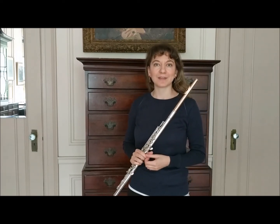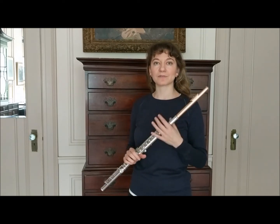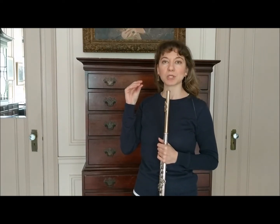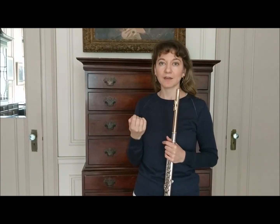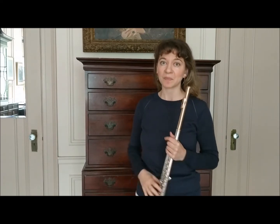I often give the analogy of comparing our embouchure as flutists to a vibrating oboe reed or bassoon reed — this idea of a double reed, which our friends who play those instruments have to soak first. The cane has to be soft and flexible. If they don't soak it, it's dry and brittle and they can't really get a good sound at all.